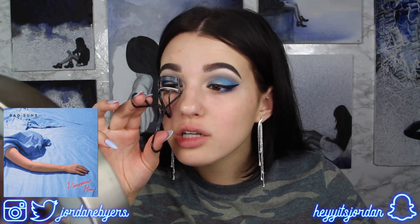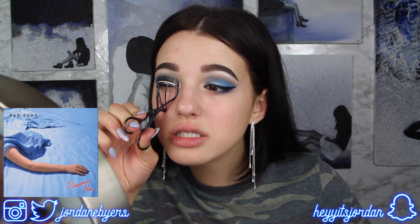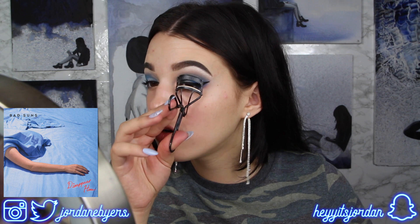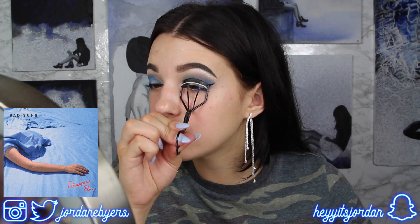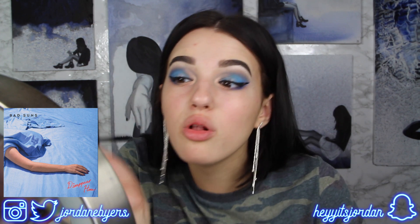Some people put on their fake eyelashes over their natural lashes and blend with mascara, but I prefer to put on my mascara before my lashes and then squish them together after. That way I don't have a bunch of mascara crap on my falsies, so I can wear them longer and they stay clean.